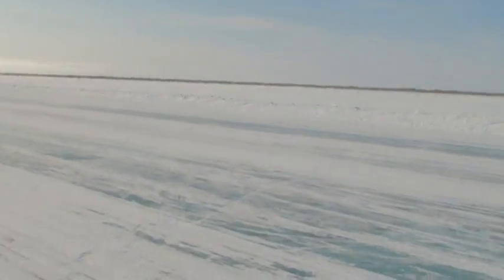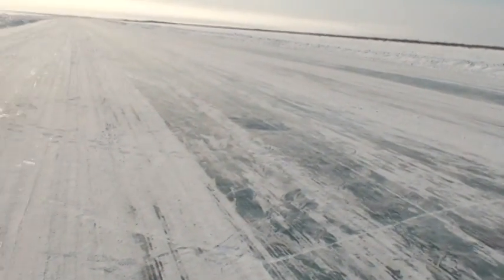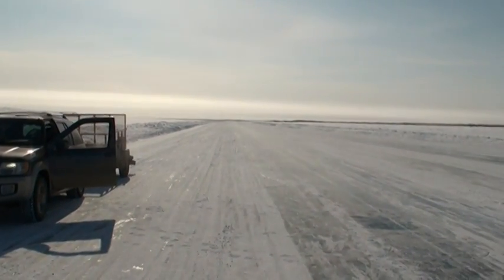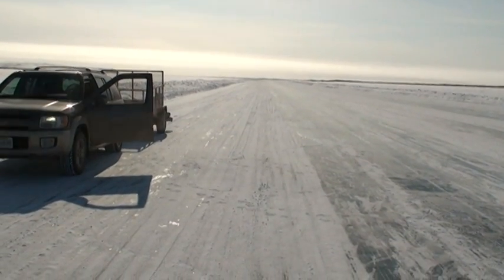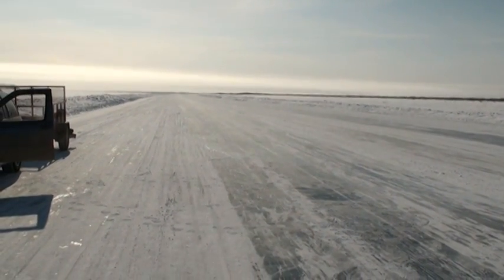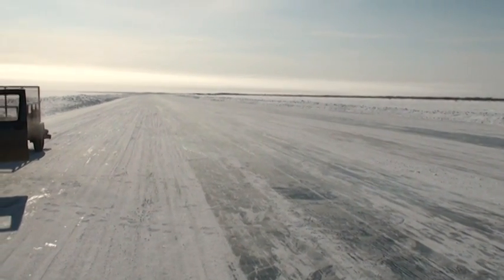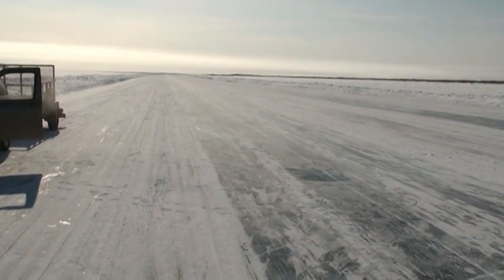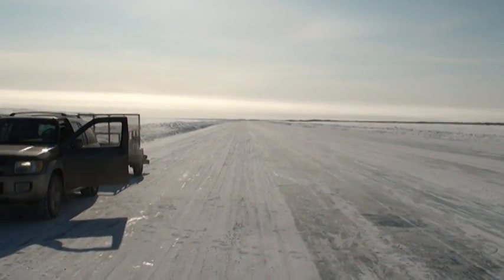We're just coming onto the Beaufort Sea now. This is a river — this is their means of transportation. In the summertime, Rob, do they have to seaplane everything in? Do they work the boats on this river? You either fly or you go by boat. Right now in the winter, the ice roads open up — I think in December. They'll go right through until about two more weeks and then they'll shut this baby down and everybody's got to figure another way to get back.